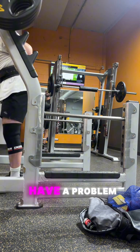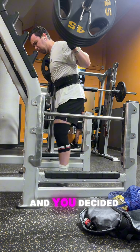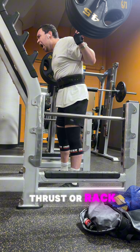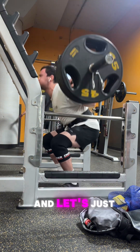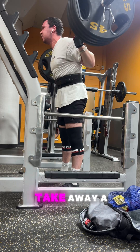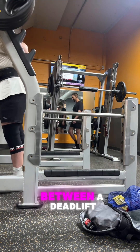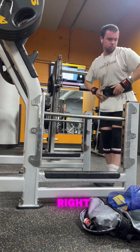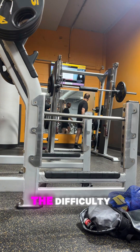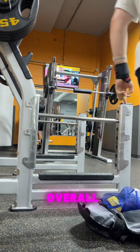If you have a problem in the deadlift — like I said I did — with the lower back and glutes, and you decide instead of doing more deadlifts you'll do hip thrusts or rack pulls, that is great because it's going to take away a little bit of the extra fatigue compared to a full deadlift. If you're only doing deadlifts, you have more overall fatigue.